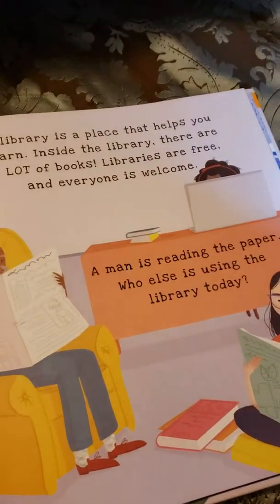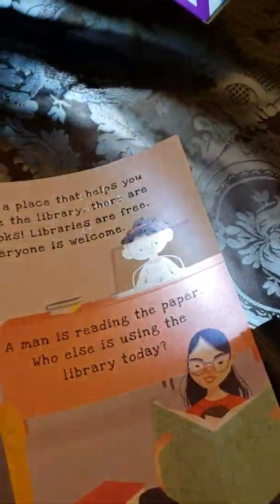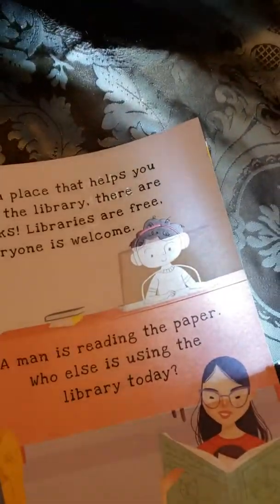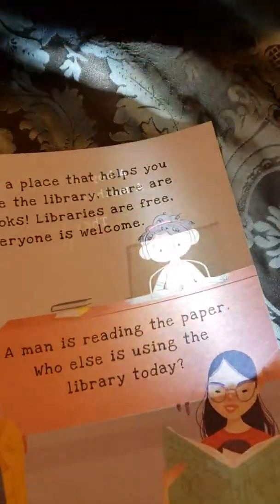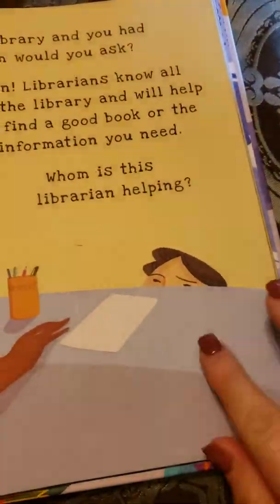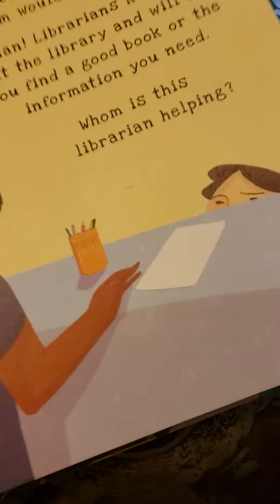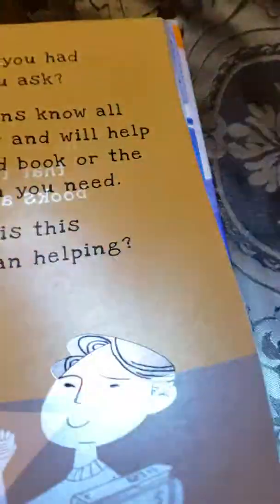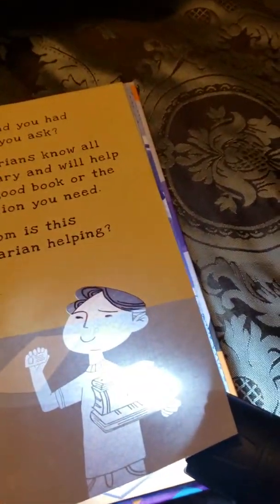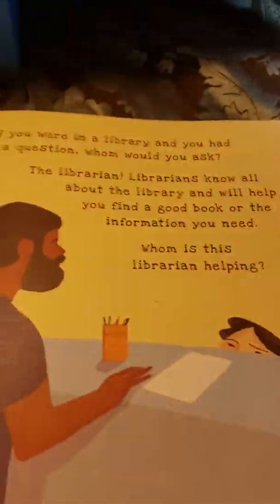We're gonna open this page, shine a little light in there, and you see the little person behind the computer — isn't that cute! Then you flip it over and it talks about the person there. And here we have a little person — what are they doing behind the desk?